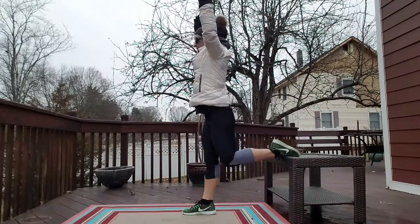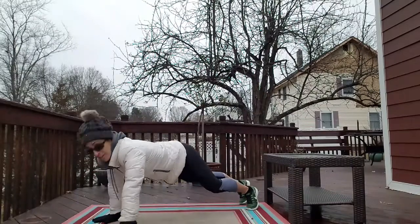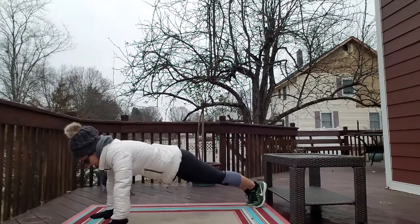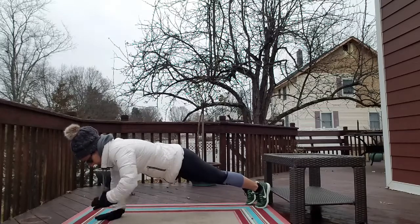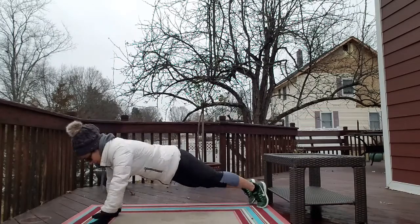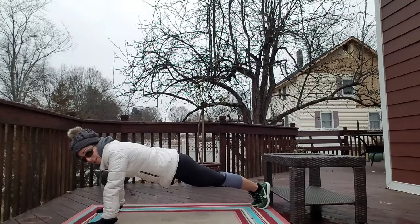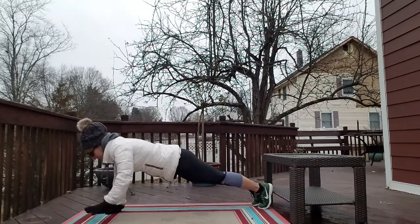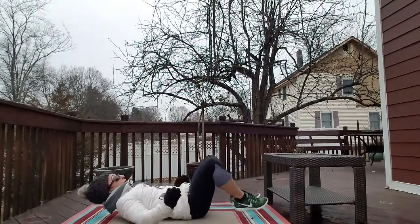The third exercise is plank shoulder taps. Hands are directly underneath your shoulders, legs are straight. The wider base, the easier it becomes; the closer base, a little more challenging. When doing a plank tap, the object is to keep the spine straight, chin tucked. If you start to wiggle, look at those hips — they're all over the place. We don't want to wiggle the hips; we want to keep them locked down and abs engaged. 10 is good to start, build up to 50.